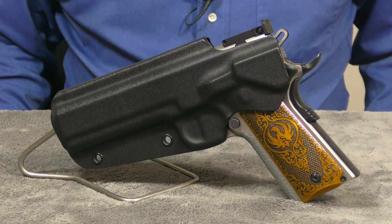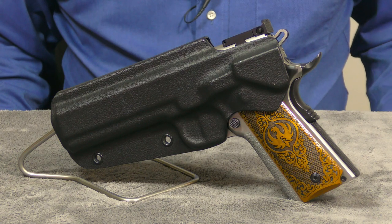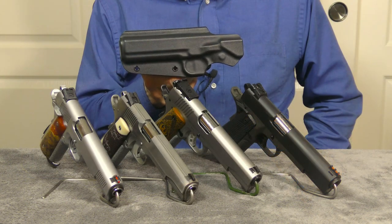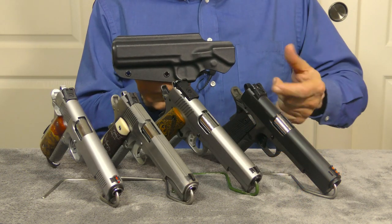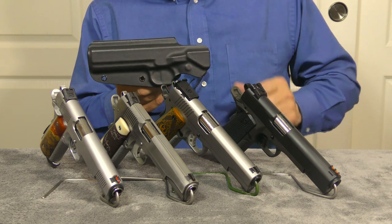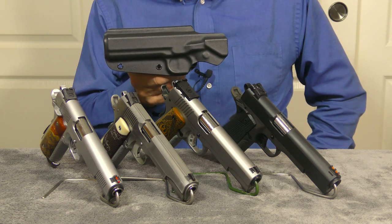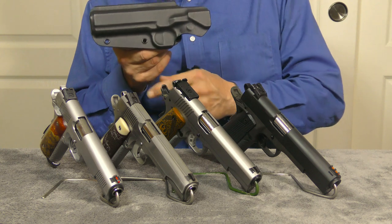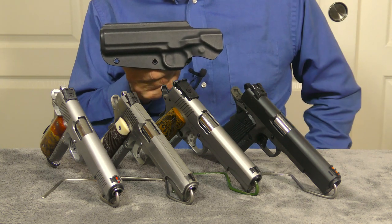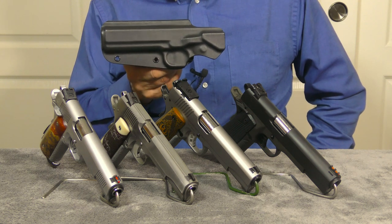I think what I'm going to do is carry this holster every day for the next month, occasionally swapping out 1911s, and see how well it handles each one. I'll start out with the RIA double stack chambered in 10mm, then the Ruger SR1911 also chambered in 10mm, then the Dan Wesson Razorback also chambered in 10mm, and then my MAC Trophy which happens to be chambered in 45 Super.